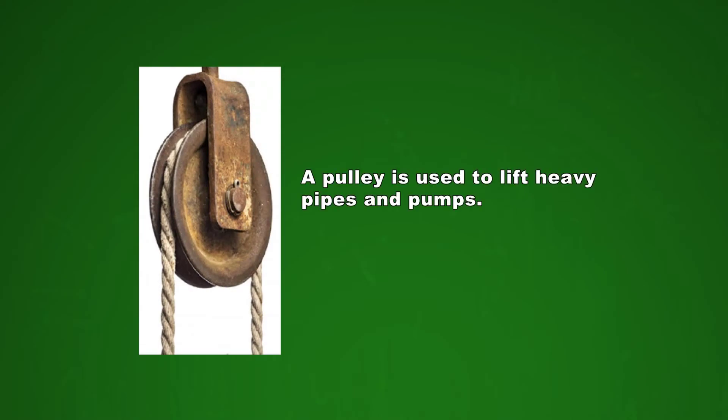The tool that we start with today is a pulley. A pulley is used to lift heavy pipes and pumps that would be too heavy for one or two humans to lift. It makes heavy lifting work seem easy.